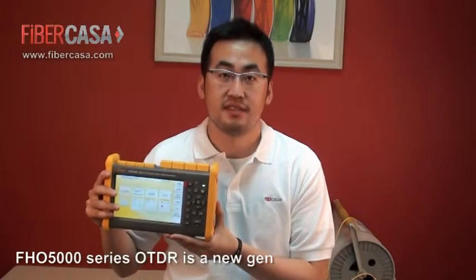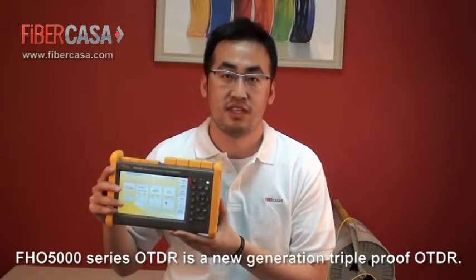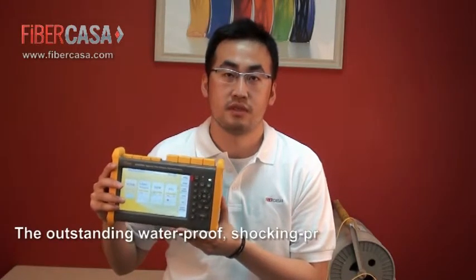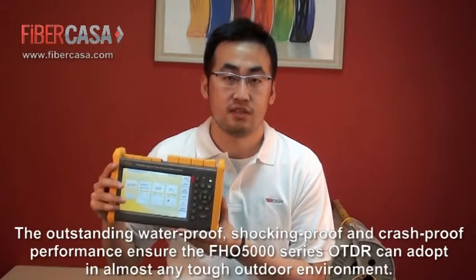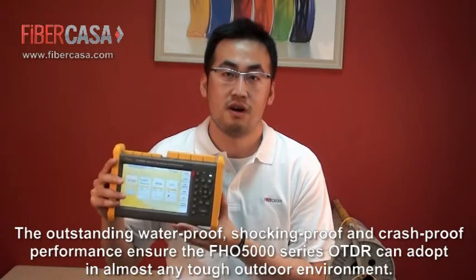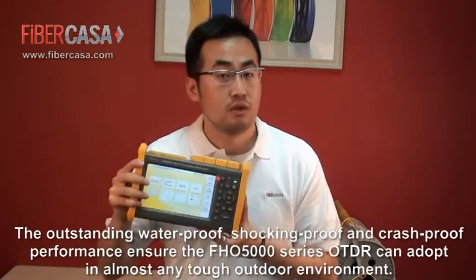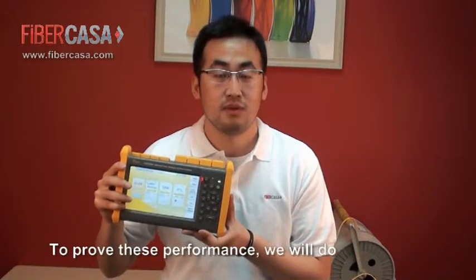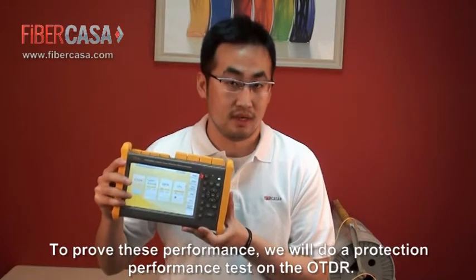The FHO 5000 series OTDR is a new generation rugged OTDR. Its outstanding waterproof, shock-proof, and crash-proof performance ensures the FHO 5000 series OTDR can handle almost any tough outdoor environment. To prove this performance, we will conduct a protection performance test on the OTDR.